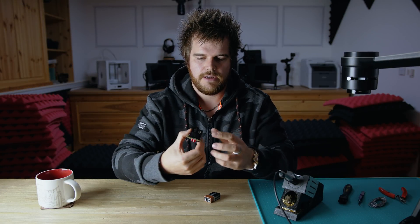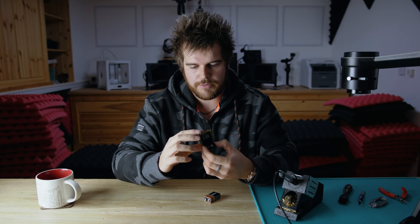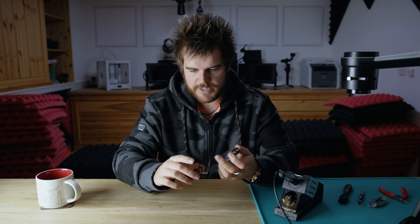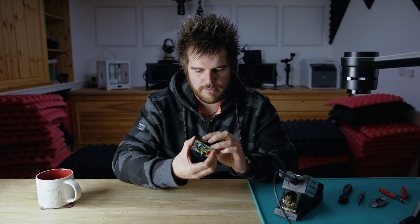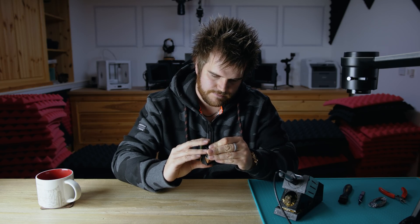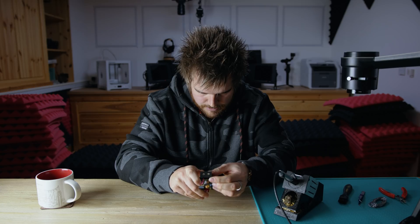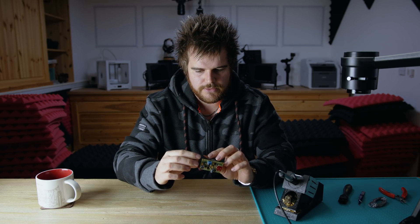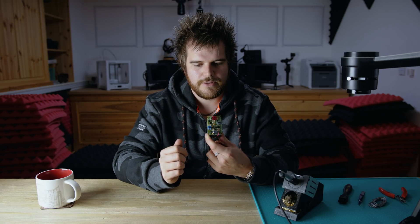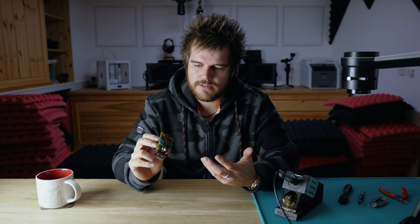So here it is - all soldered up, fairly easy to do. We just need to put the battery in, and I genuinely haven't tested this yet so let's see. I'm presuming these lights will react to sound. It's a pretty tight battery fit, but it's making contact enough. And it reacts to my voice - the more you talk, the more they light up, and if you go silent it goes quiet.